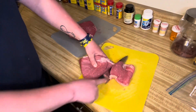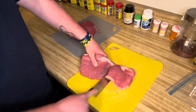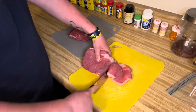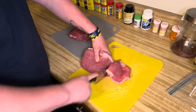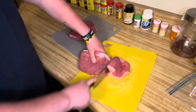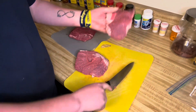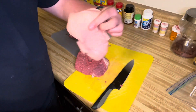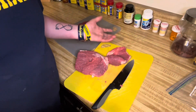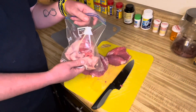I finally got this slab of fat off. As you can see, yes there is some meat on there, but it's no biggie.